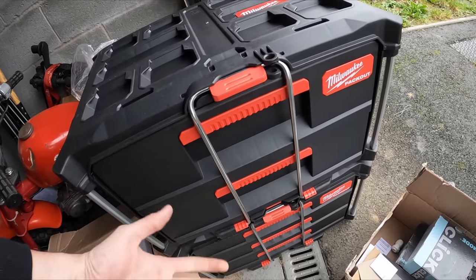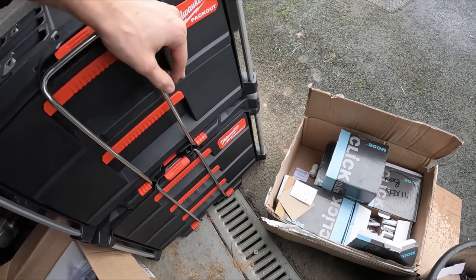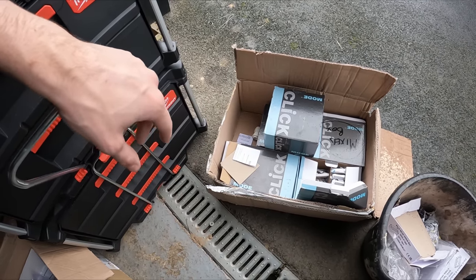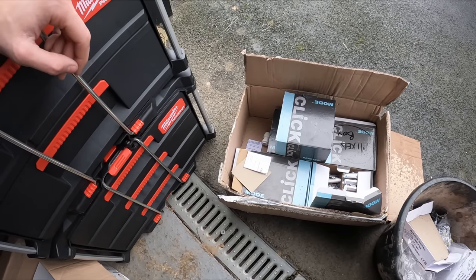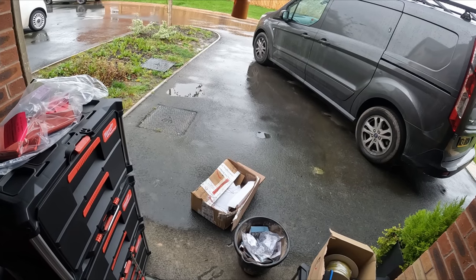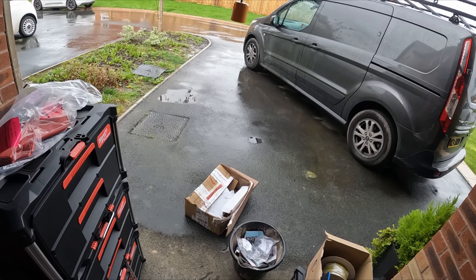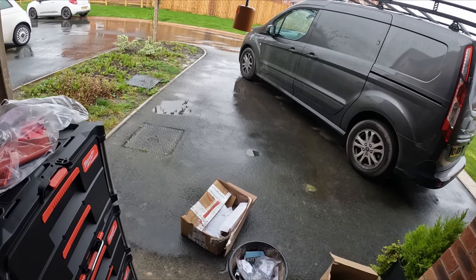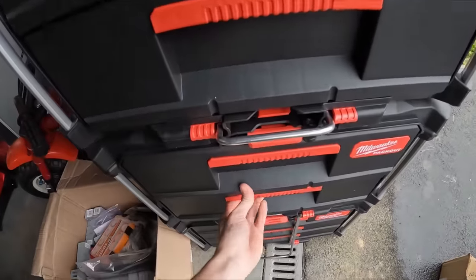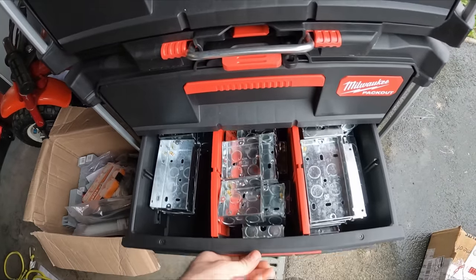The next double one I'm going to fill with sockets, switches and everything - I think. I'm still deciding as I make this up. As you can see, it's lovely weather outside - it's literally just stopped raining as soon as I put the camera up, which is typical, but it's actually been thrashing it down. So this is where we're at with the galv boxes.